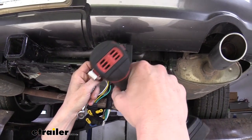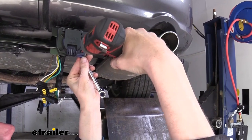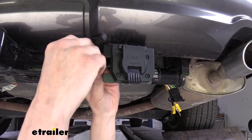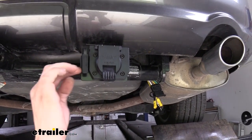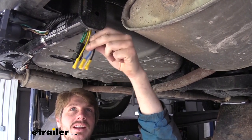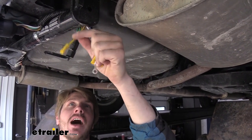Snug this down with a 10mm wrench and a Phillips bit or screwdriver, whichever works best for you. Then take the 4-way connector and slide it into the side of the bracket. Now we need to make some connections to our harness. We have our 4-pole here — this just plugs into your existing 4-pole. We've got four wires to make connections to, but one of them we're not going to use: the yellow wire, which is for your reverse light circuit. That is an optional hookup — you would tap into your existing reverse lights if you wanted to use it.